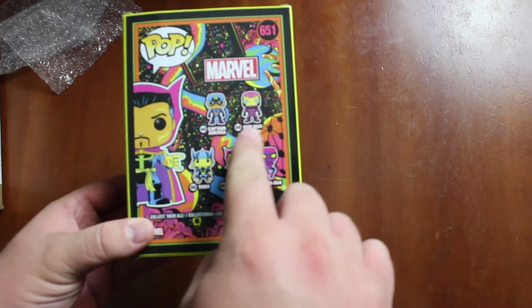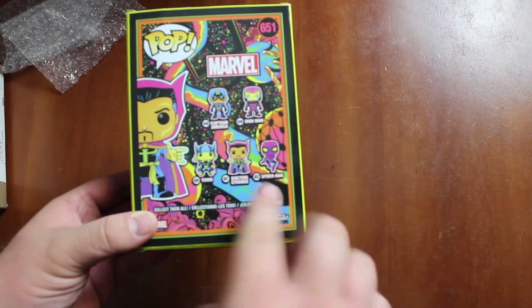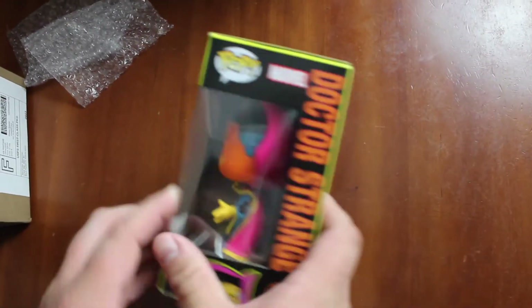It has Captain America, Iron Man, Thor, Doctor Strange, and Spider-Man. We don't have any of those except for Doctor Strange.